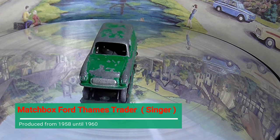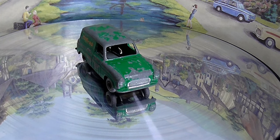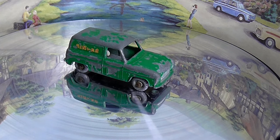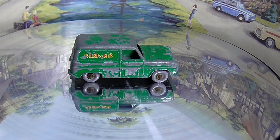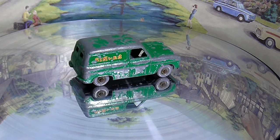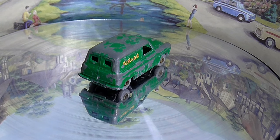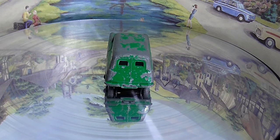Hello again, my name is Jeff and thank you for joining me on my latest restoration from die-cast. Today we'll be restoring a Matchbox Thames Trader in the Singer livery. The model number is 59 — they were produced between 1958 and 1960, some in the lighter green and some in the darker green.